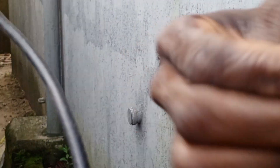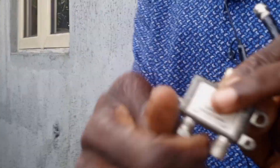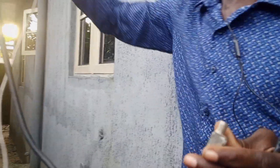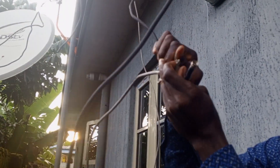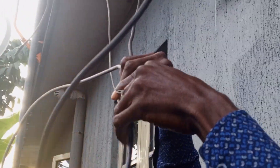Now let's go to the outdoor diplexer. The white wire is from the terrestrial antenna — that is the GoTV antenna — and the black wire is from the DSTV dish. We're going to connect the outputs now.